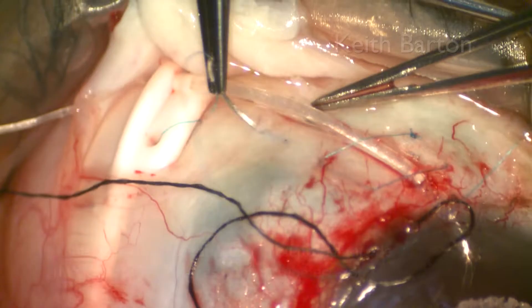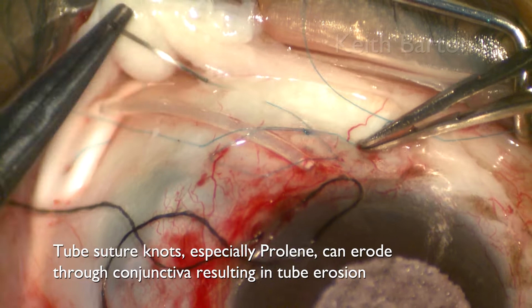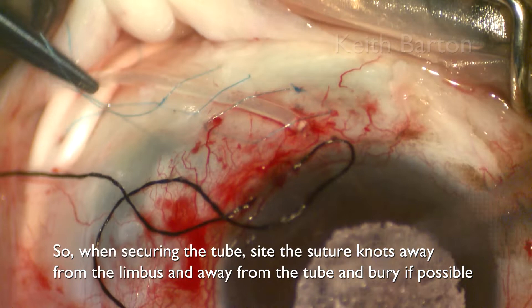Tube suture knots, especially prolene, can erode through conjunctiva, resulting in tube erosion. So when securing the tube, site the suture knots away from the limbus and away from the tube, and bury them if possible.